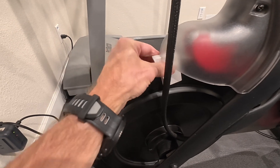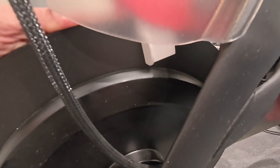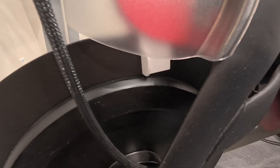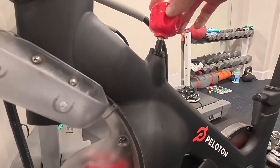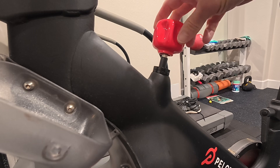Next, you're going to insert the tool underneath the guard here until it rolls right up underneath the resistance. Now you're going to roll the knob down until it stops.